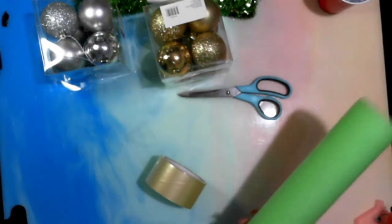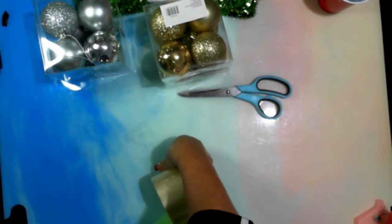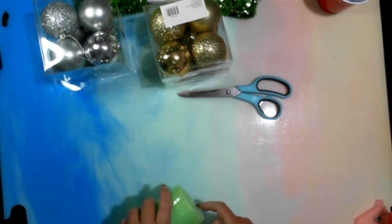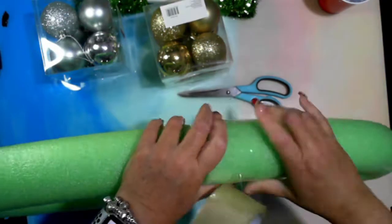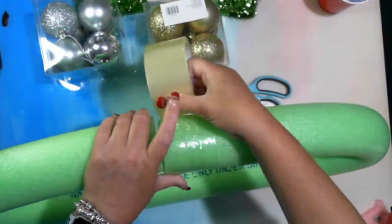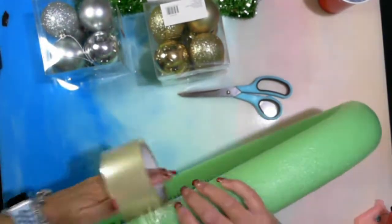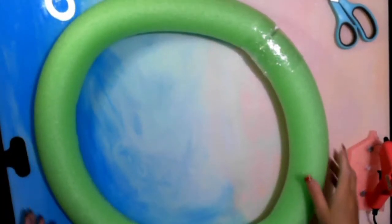Alright, first things first, I'm actually going to get this started on one end of the pool noodle. So that's the Christmas ring — how easy is that?